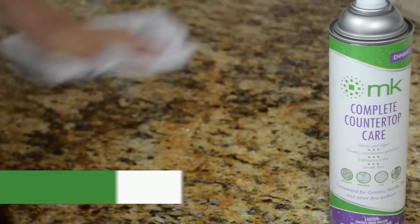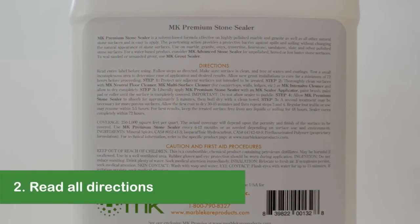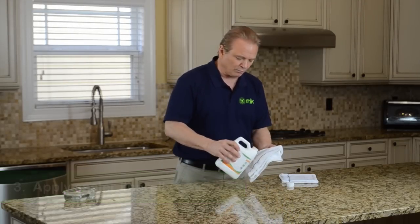To begin, remove all objects from the surface. Then clean all your areas of granite that are going to be sealed. Be sure to read all directions prior to application. Apply sealer liberally using a clean terry towel or a wool applicator.